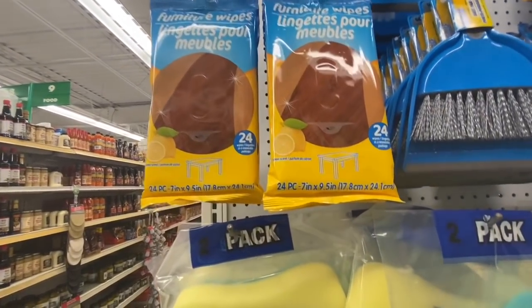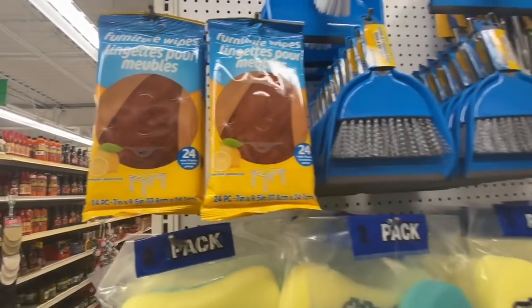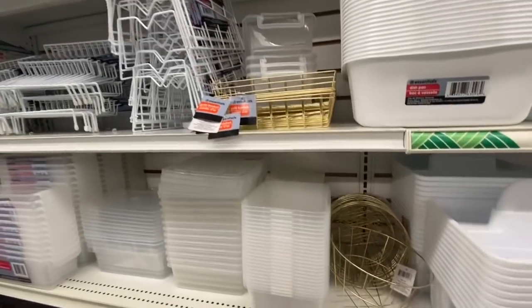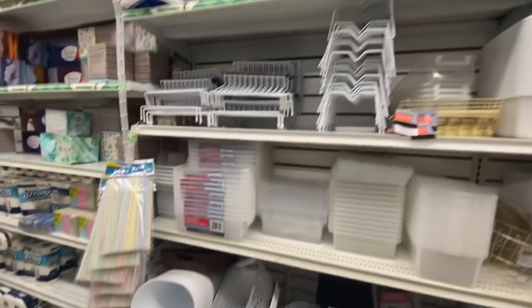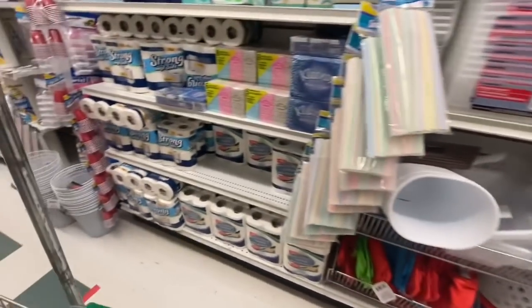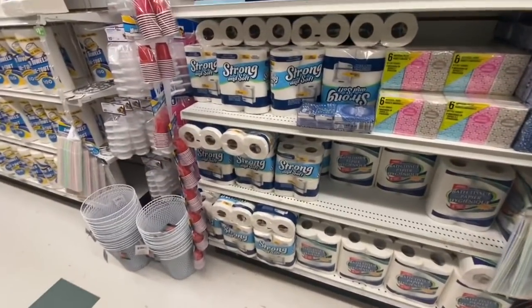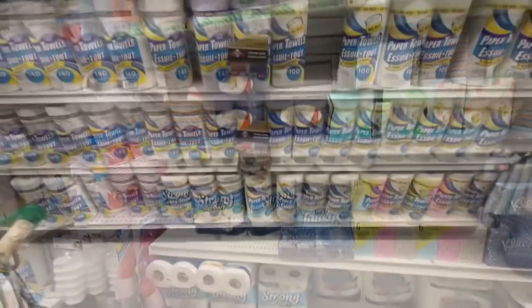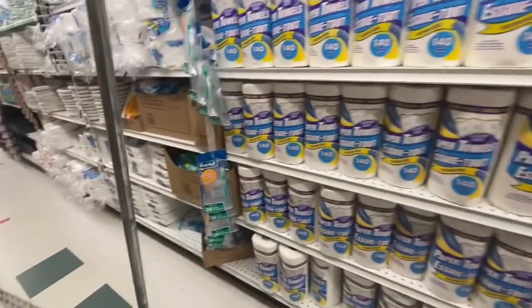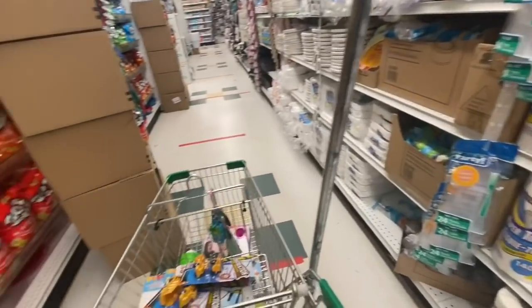Some sponges, furniture wipes — that one was something new. They come 24 in a pack; let me know in the comments if anyone has used them and what your thoughts are. Lots of storage containers. This store was again fully stocked on toilet paper, paper towels, and paper napkins — no sanitizers though.